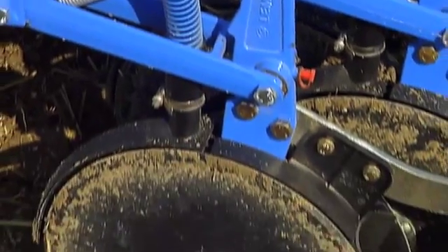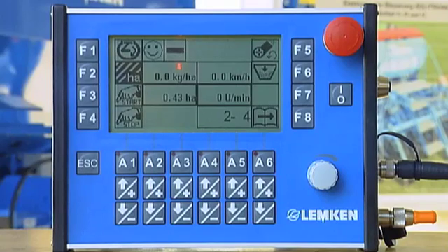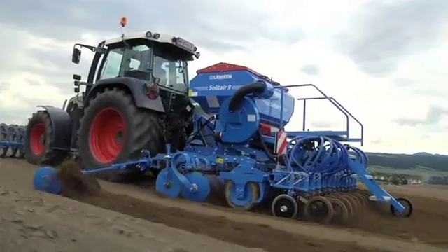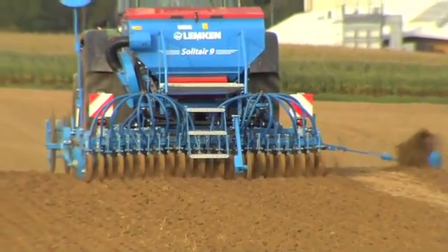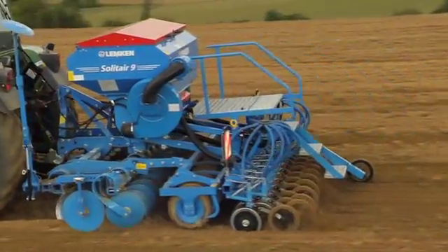But how is the electronically controlled seeding shaft operated? This is where the Solitronic onboard computer system comes in. The Solitronic receives its information via an impulse wheel which runs between two seed rows within the selected seed drill working width. The impulse wheel is used solely for measuring distances. It doesn't use any drive force from the seeding shaft and therefore cannot slip.